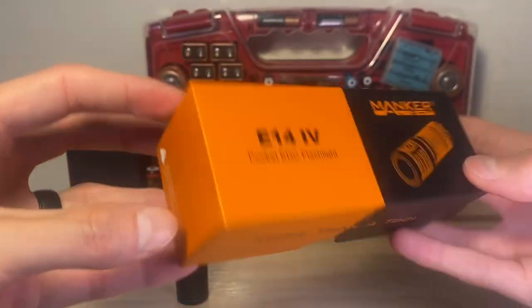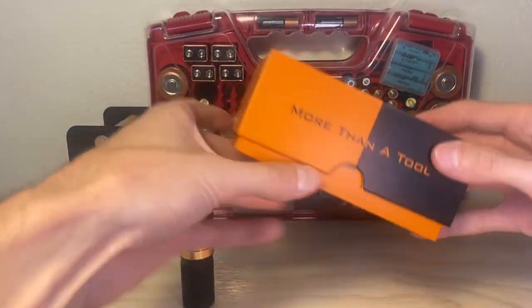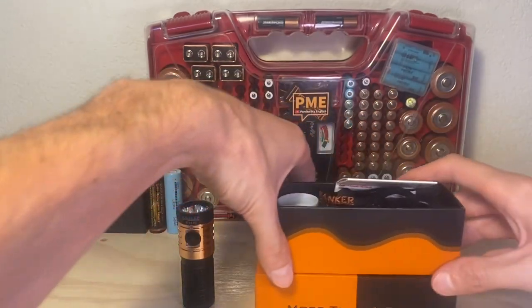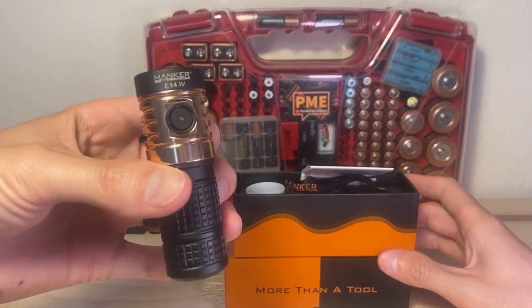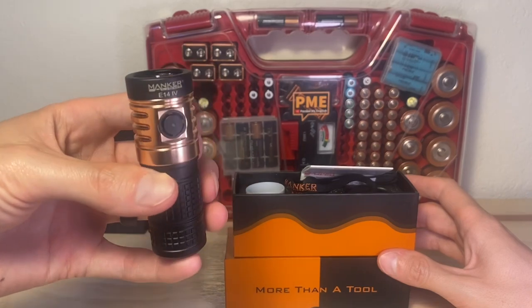It comes in this nice two-tone box, which kind of matches the two-tone look of the light itself. I like that quality packaging, and you get a lot of goodies from Manker included. I do want to thank Manker very much for sending this light to the channel for review. I'm very honored to get to check this thing out, and it has impressed me, and I think it will impress you as well.